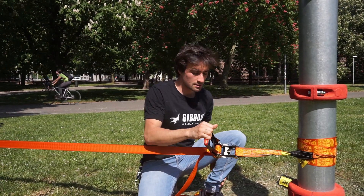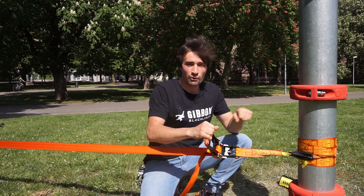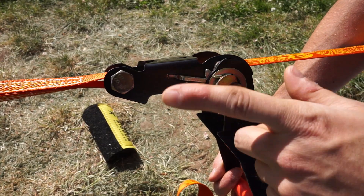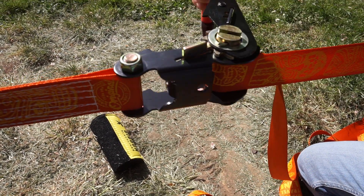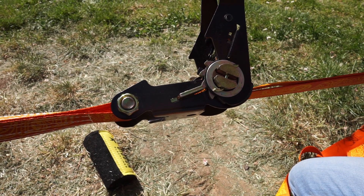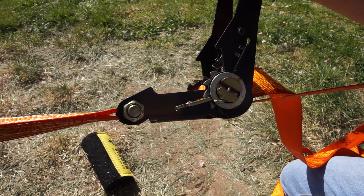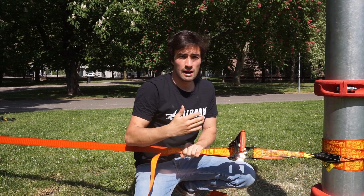Mistake number eight is quite an important one and can happen very easily with ratchets. It is that when you crank, this pin locks only on one side and not on the other side. You might be looking at one side and it looks correct — the pin is behind the teeth — but if you check the other side, it's not correct. This is completely risky and the ratchet might open. So you have to always do click-for-click and make sure the pin is behind the teeth correctly. Always when there is a little bit of tension on the line, make sure to control every single click.